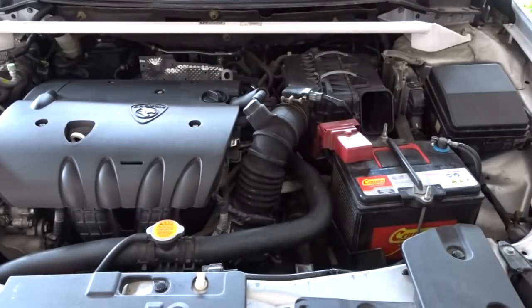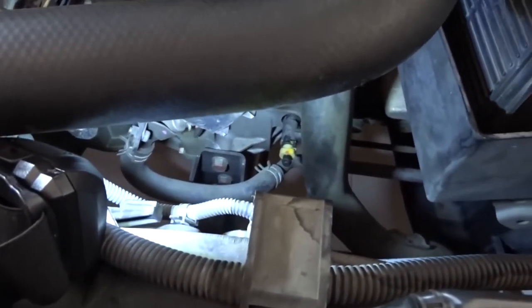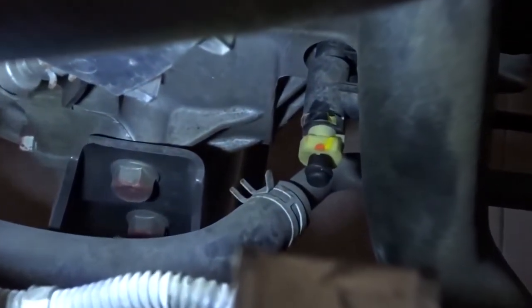Remove the air cleaner intake duct for easier access. Locate the bleeder valve.